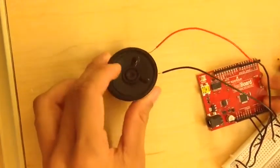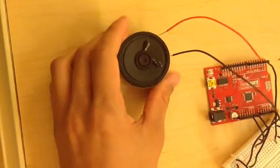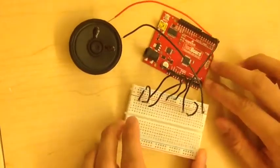This connects to the breadboard as well. And here is a speaker. The speaker is going to output the sound of the voice saying the time. And here is an Arduino red board, and here is our breadboard — I already have this set up here.